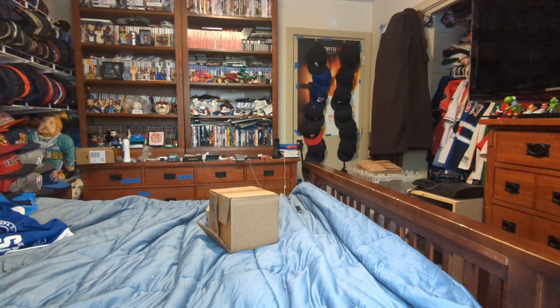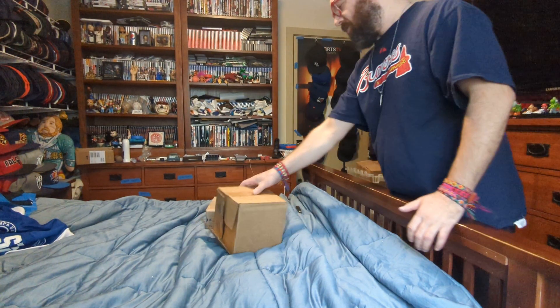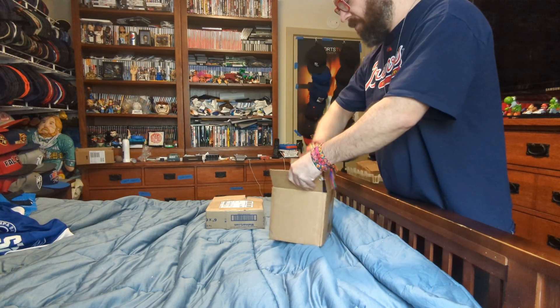Hi, this is MLBFan. I'm making an unboxing for two packages that came in. Here we go with the first one.